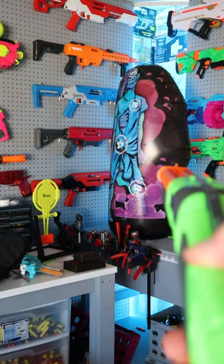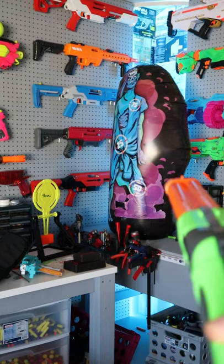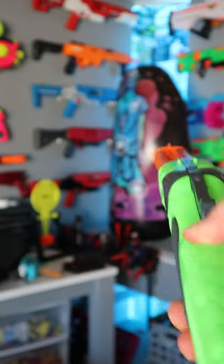The cool thing about this blaster is if you partially pull the trigger it fires one shot, pull it all the way and it fires the other shot, and of course if you pull it all the way really quick you can just shoot both.